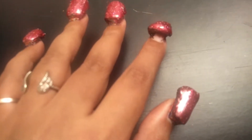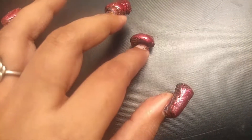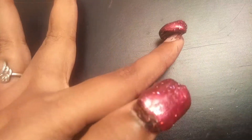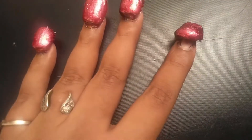Guys, if you look at the peel-off base coat, I used the first layer to dry the layer. I used a piece of peel-off base, and then I removed the peel-off base.